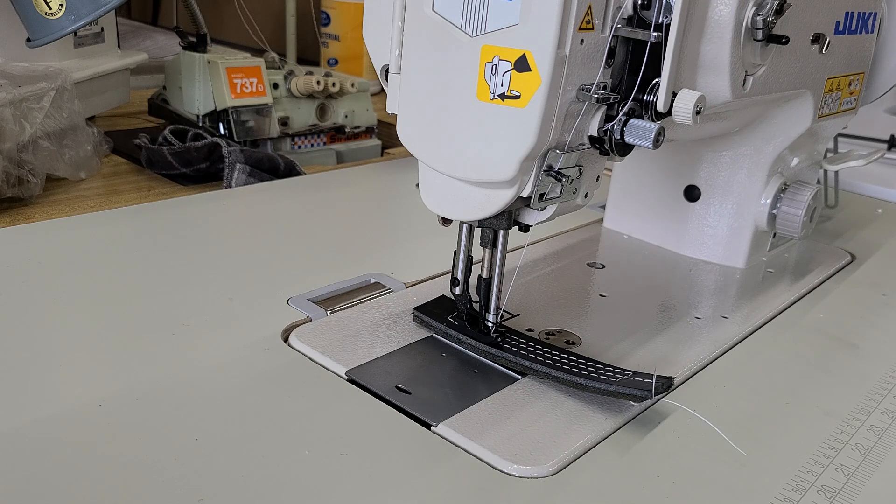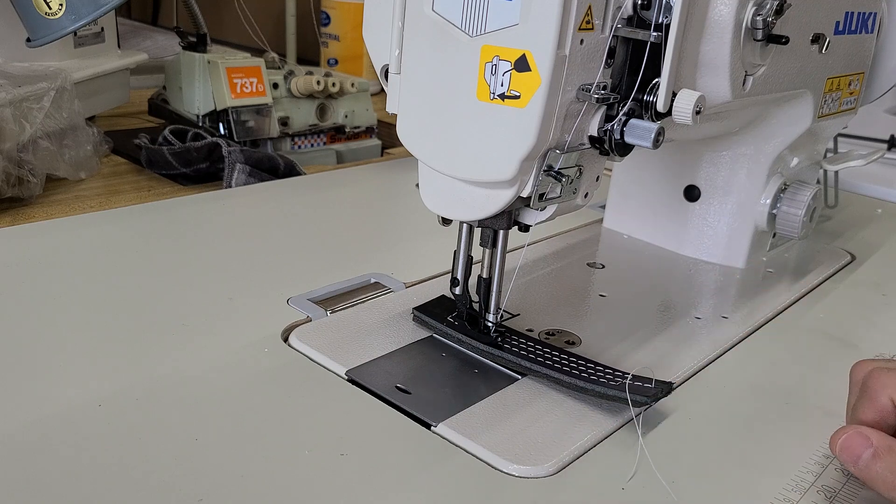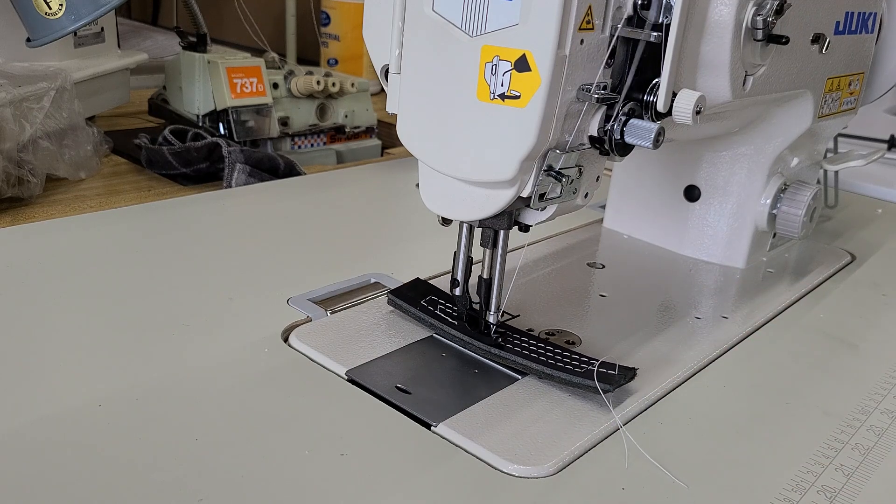This is a console brushless servo motor. I put a needle positioner on it. This is a Juki DNU 1541S. I'm sewing on some mega heavy, dense leather, and this thing is like butter.